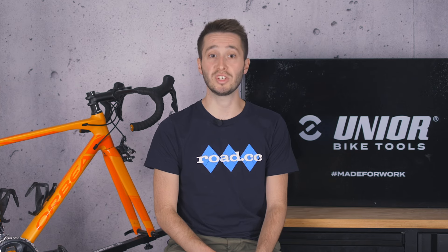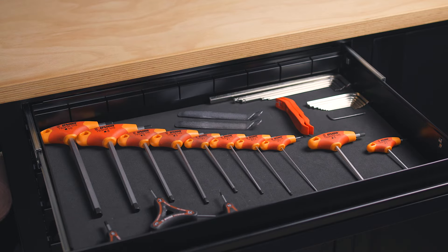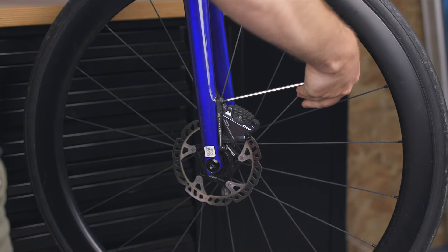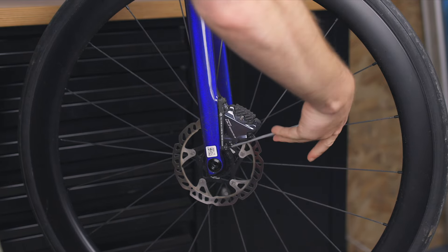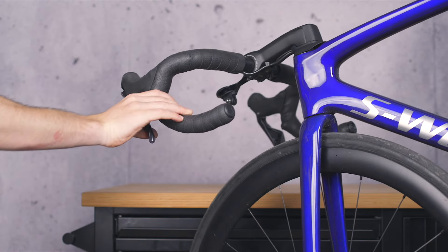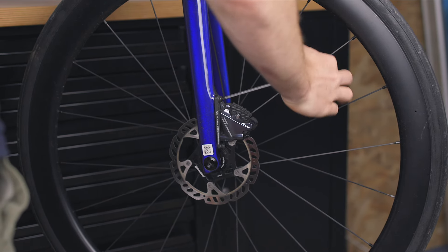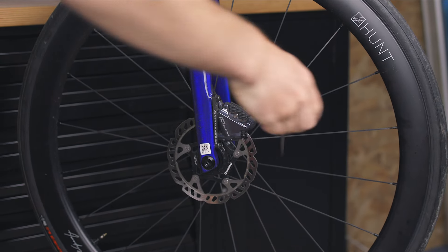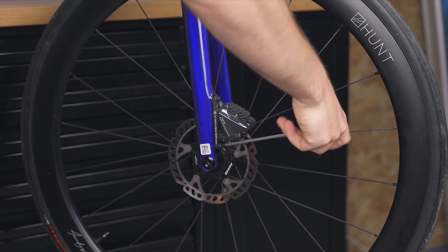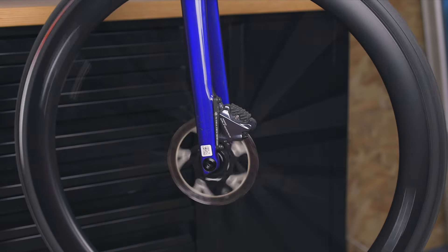For disc brakes, the procedure is very similar. I've switched to a 4mm allen key with a ball end, as the access down here is a little tight. Loosen the caliper bolt so the caliper can move, then give the wheel a spin and jam the brake on, holding it. Tighten the bolt closest to the hose first — in this case the top one. Once firmly tightened, test the alignment by spinning the wheel. Blissful silence is what we're looking for. If we have it, tighten the other bolt down and give things one final spin to confirm silence.